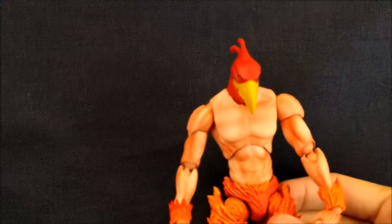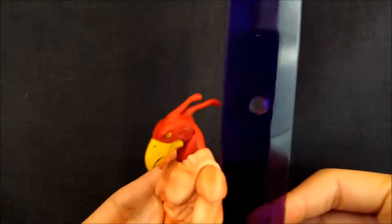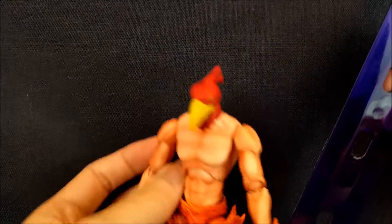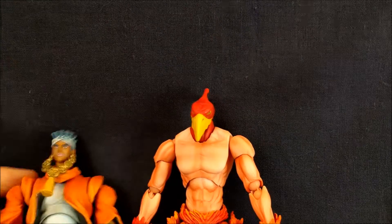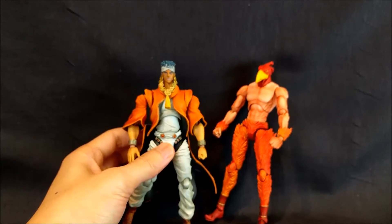As for the figure, let's get a quick height measurement. In inches he stands just about six inches. Having him next to Abdul, they're roughly the same height — a little bit bigger, which sounds about right.